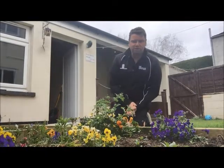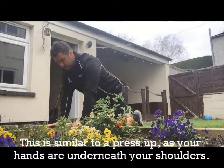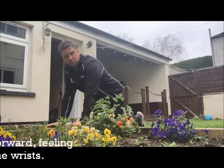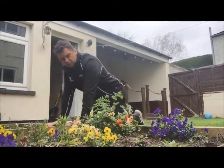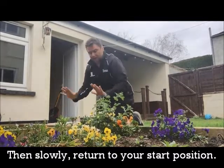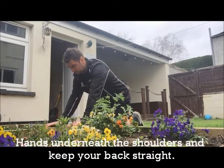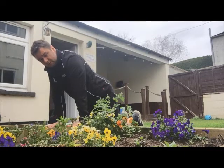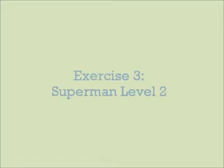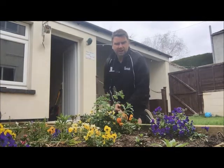Next we've got the wrist strengthener. It's a bit like a press-up with your hands underneath the shoulders, but instead of bending those elbows we're just going to take that weight forward so we feel the pressure coming through those wrists, and then slowly come back. Hands underneath the shoulders, back nice and straight, maintaining that breathing throughout all the exercises. You're just taking that weight forward so you're getting the pressure through those wrists.